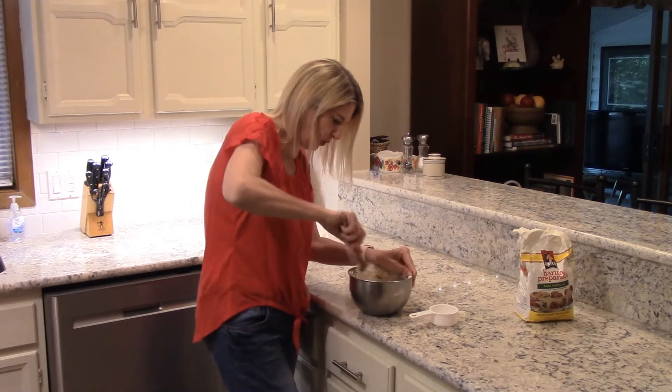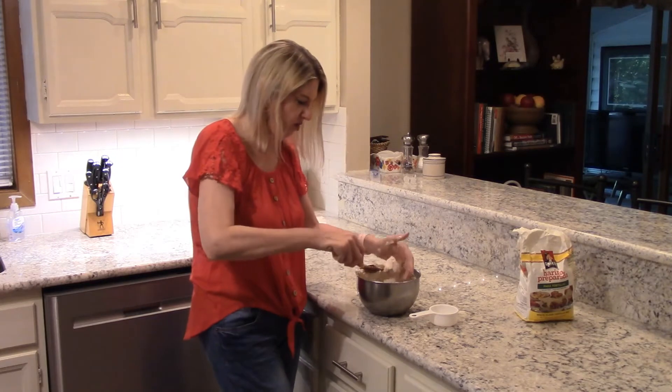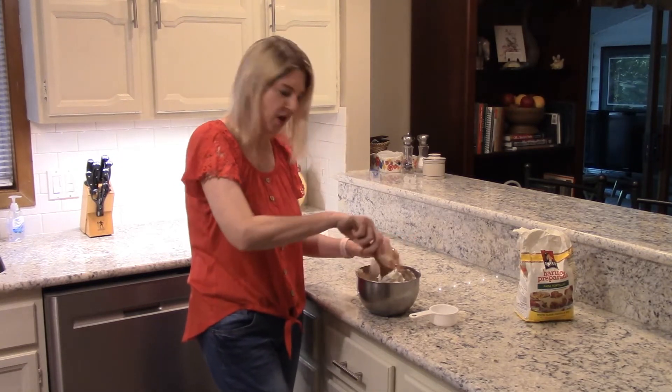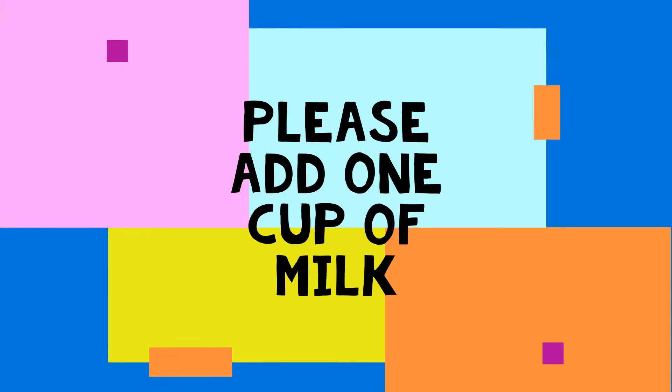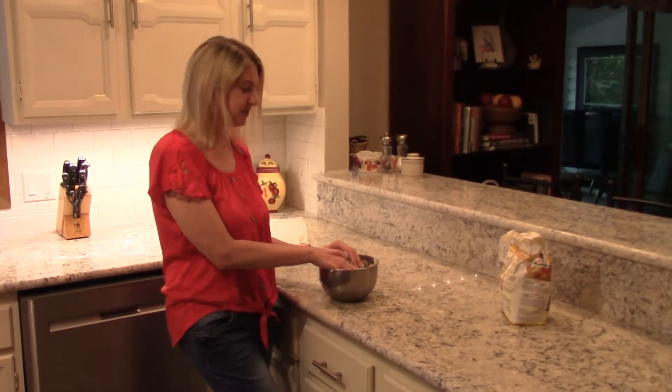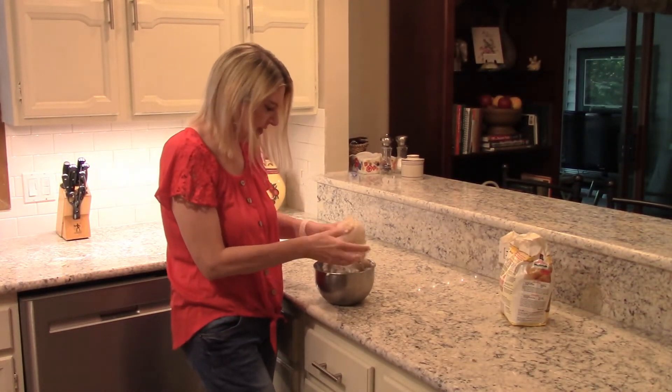I'm going to roll it out — oh goodness, this is dry as a bone. I think it might need some more. Alright, problem solved. Now I have it all mixed up, it's a good consistency.